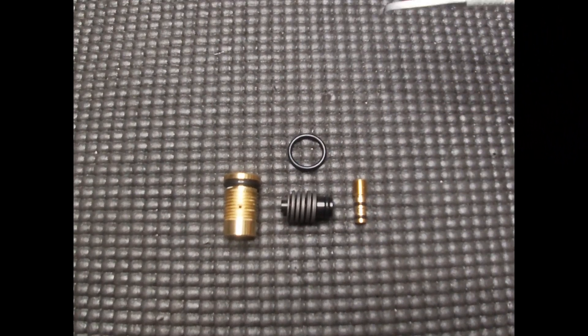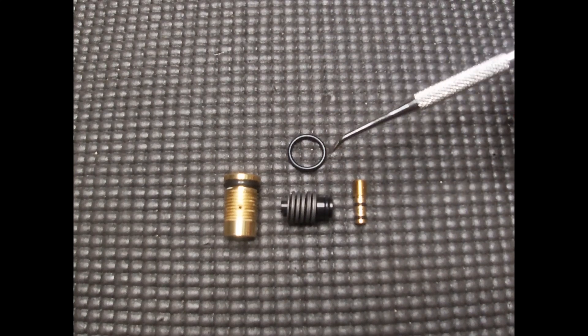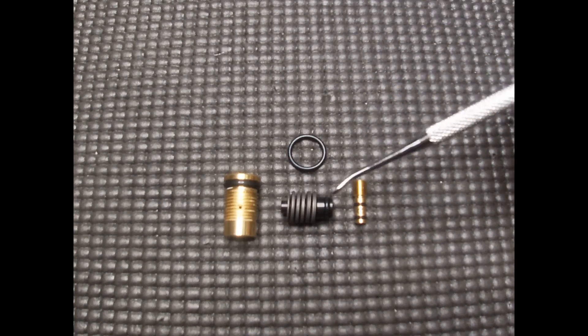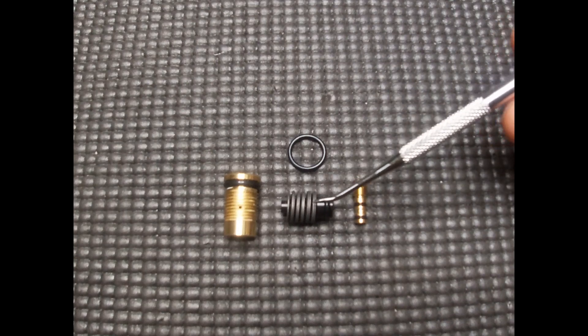And there you have it folks. Here's your regulator once again completely disassembled with the washers back on. Some other quick tips and facts about the regulator — the AMP regulator has 11 washers in total.